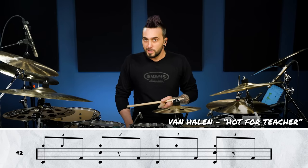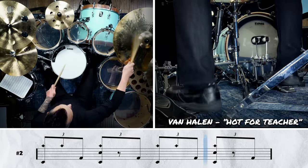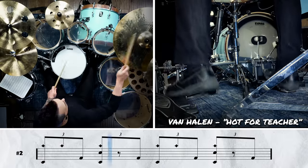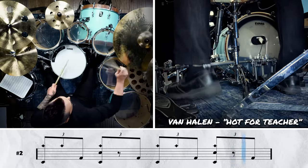Let's hear what this sounds like with the tempo cranked back up. Hot for Teacher — what an absolutely iconic double bass song. This is the track that pretty much put double bass shuffles on the map. It went from something obscure that you maybe rarely ever heard, to now everybody's talking about it and everybody's doing it. There are piles of songs since then with double bass shuffles, and this one at the very least popularized them, if not started it to begin with.